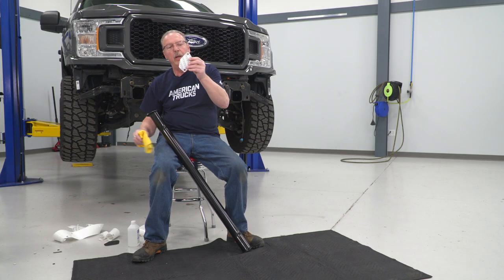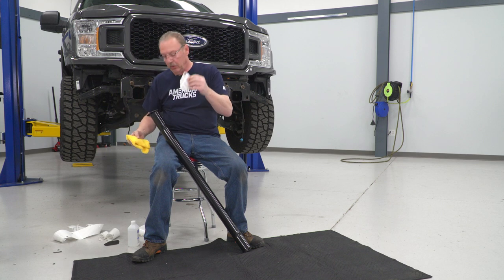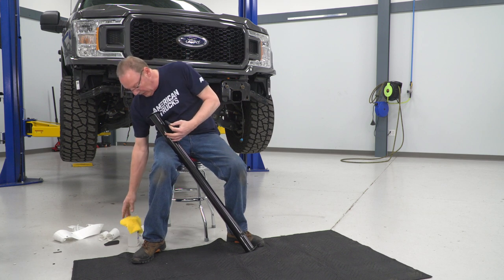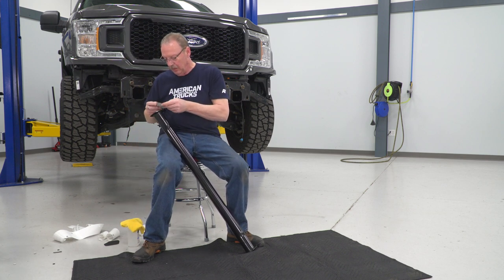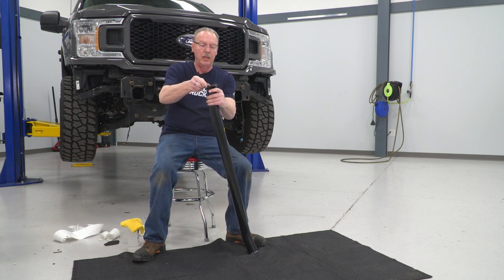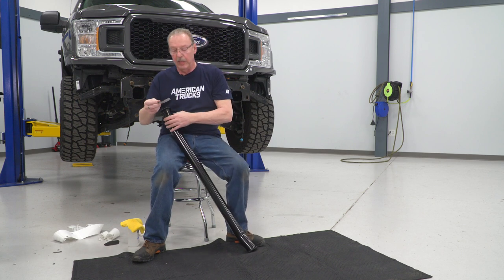Now get the next piece. As you can see, this pad has a slightly different irregular angle on it — that's also to help you match it up to the right side of the crossbar. So once you've got your holes lined up and the angles are right, you know you've got the right pad.